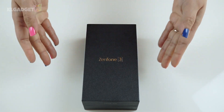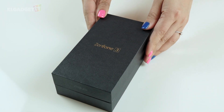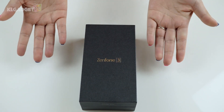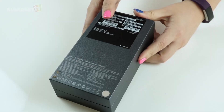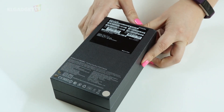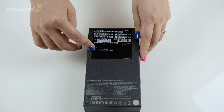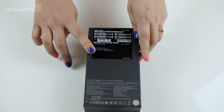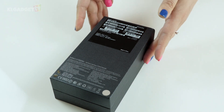Here is the packaging of the Zenfone 3 in a minimalistic matte glittery black box with the model name embossed in gold. On the back of the packaging are barcodes and tiny words listing the specs — this unit is in gold color with 64 gigs of internal storage and it's a 5.5 inch device.